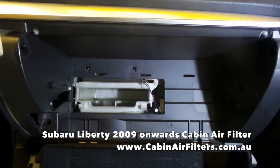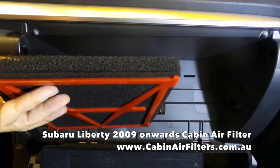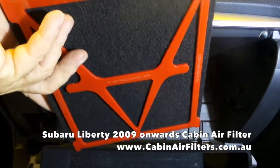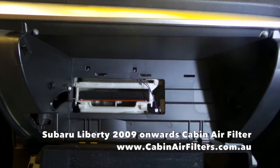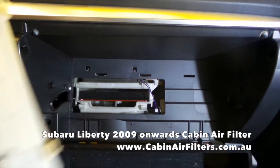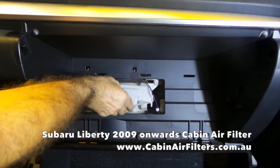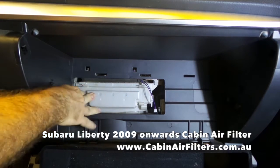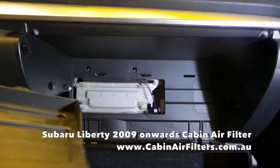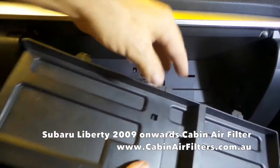Install your new cabin air filter with the reticulate side on the bottom and slide it in. Reinstall the cover with the arrow facing upwards — it just clicks into place.